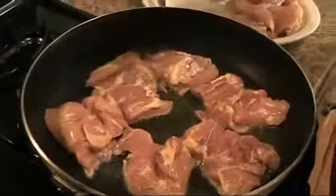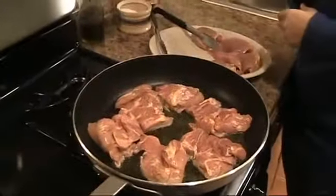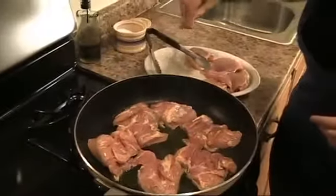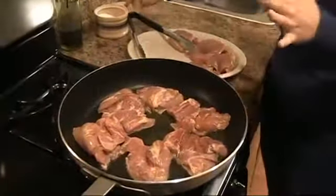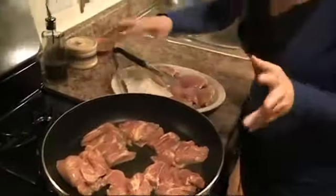I'm just going to salt and pepper the other side. I'm going to let this go for about three or four minutes on each side until it's nice and golden brown. Then I'm going to flip it and take this out of the pan and do the second batch.